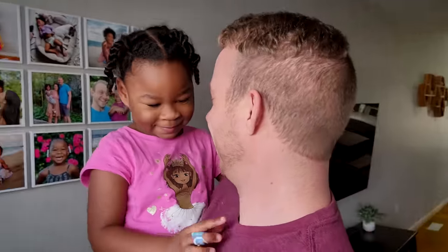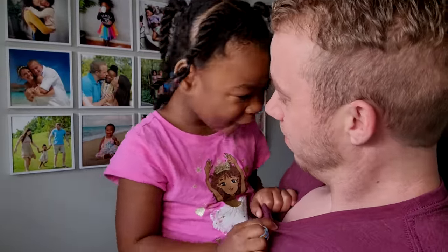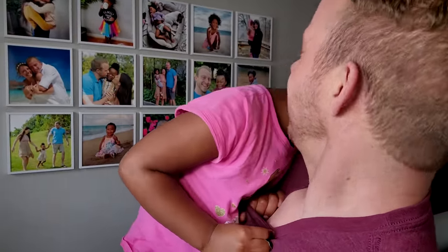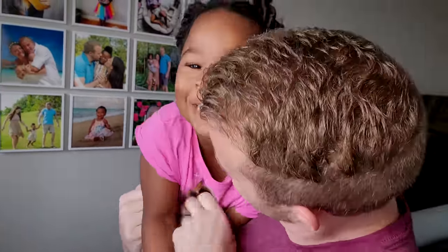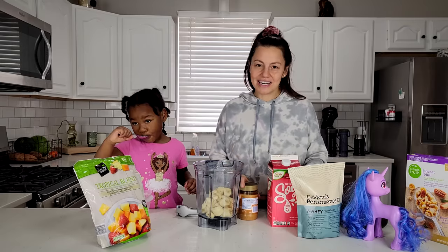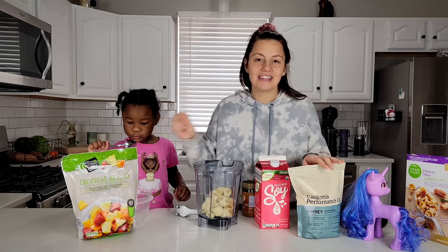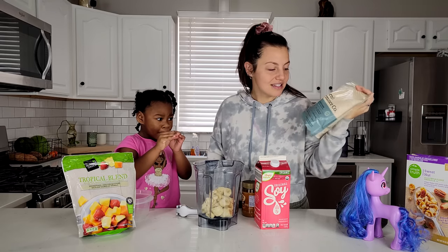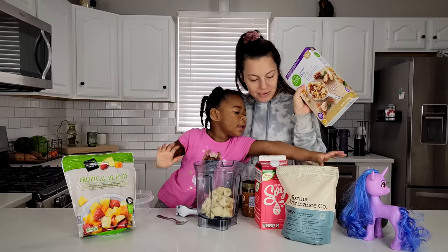She wanted to scare you! Are you hungry for breakfast? What do you want to eat? Ice cream? No, I don't think there's room for ice cream. We're making banana nice cream bowls — frozen bananas, peanut butter, a little soy milk, maybe a little extra frozen fruit, and then some protein powder. This is Vegan Whey by California Performance — I'll link it in the description below, it's the one we use.